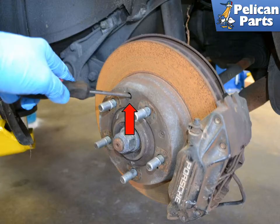To perform this work you will need to safely raise and support the rear of the vehicle. For additional assistance with that task, please follow the link provided at the end of this video.